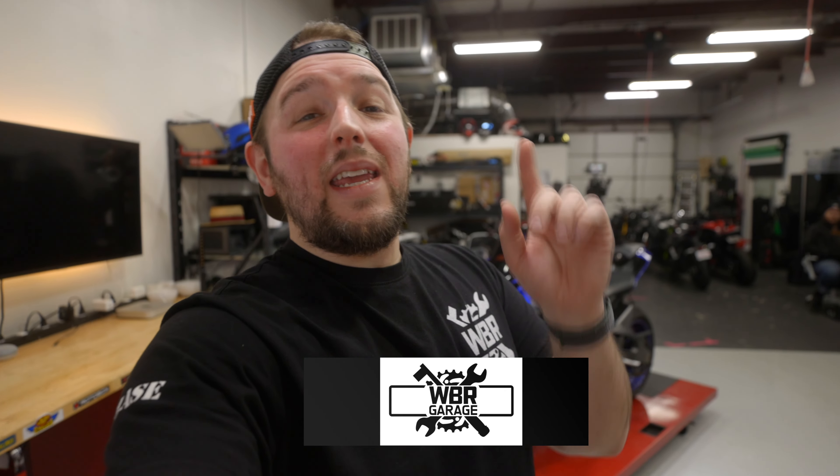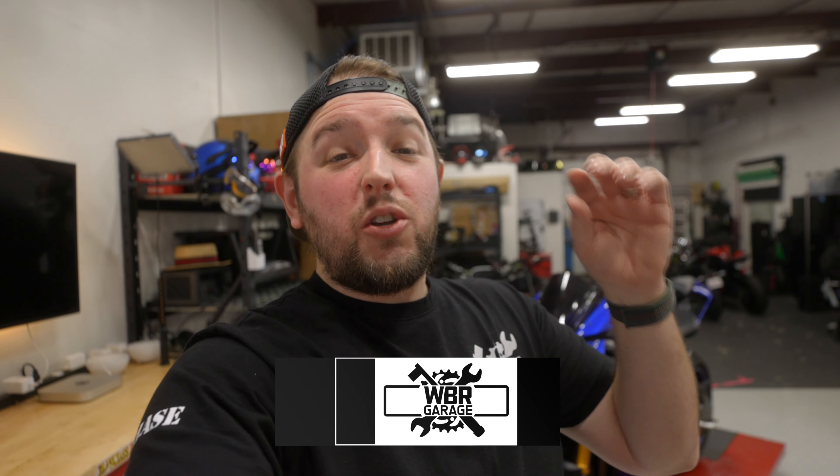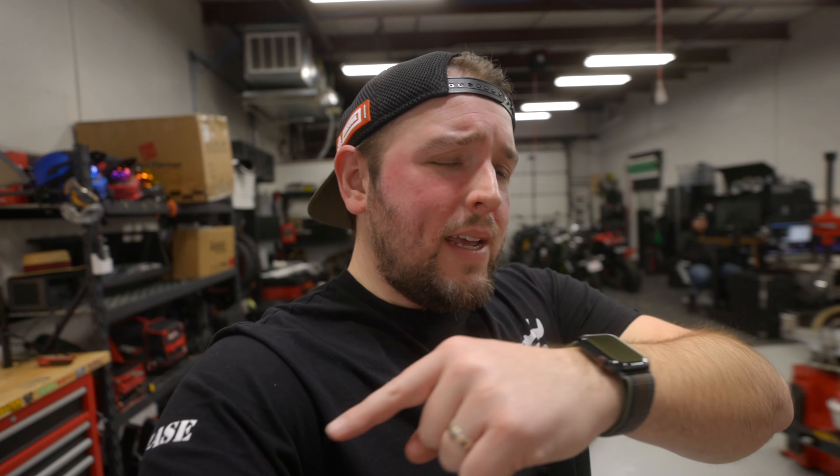If you guys are new here, this is WBR Garage where we take motorcycles, turn them into dream bikes, and then we give them away to the people that support the show over on wbrgarage.com. If you want to support, you can grab a membership which gives you access to our Discord and build stream. You can watch us film the shows live, and get videos a week ahead of time. If you're not a membership person, you can always buy some merch — shirts, hats, anything really. Whether you get a membership or merchandise, you get entries to win the bike once we're done with it.